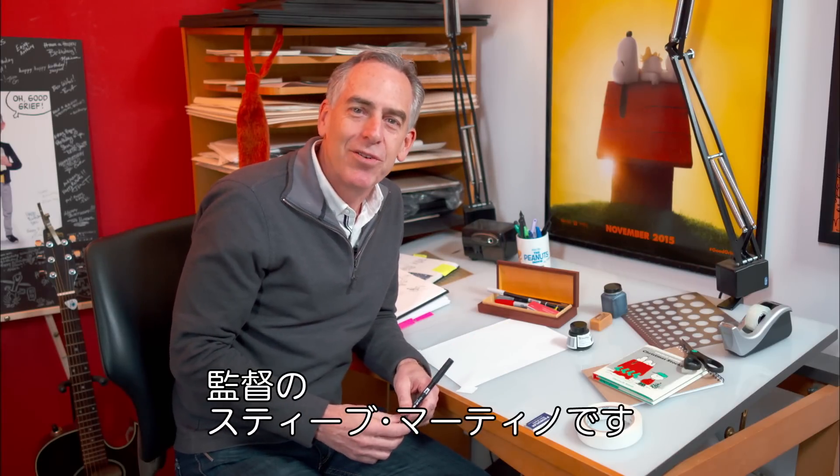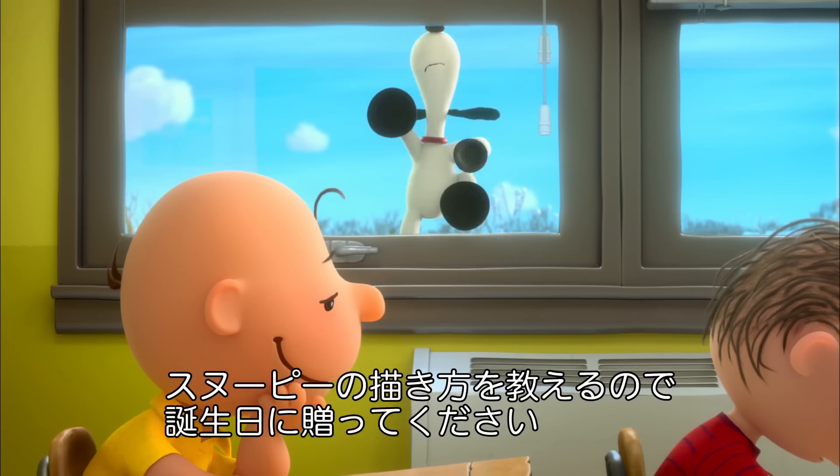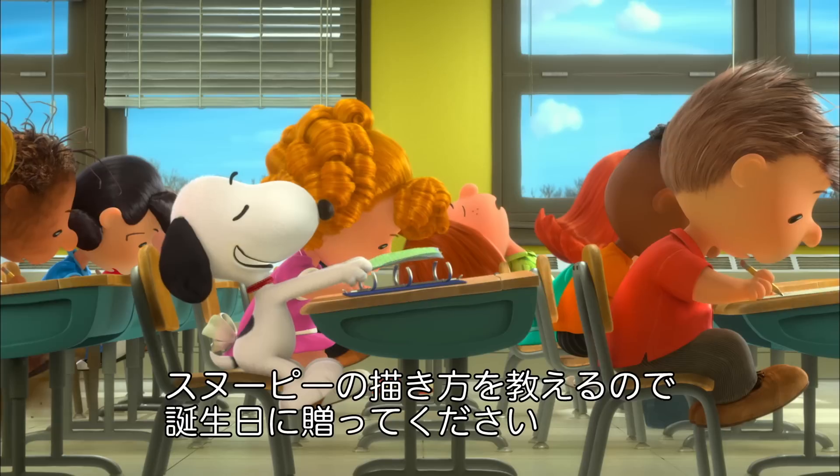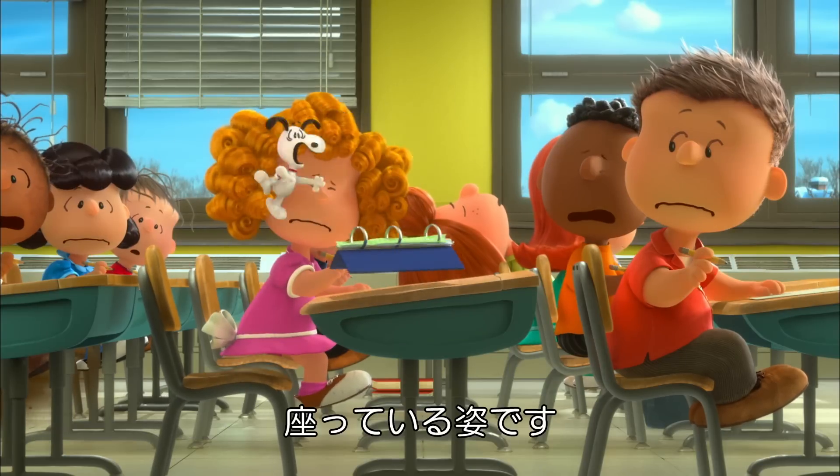Hi, I'm Steve Martino, the director of the Peanuts movie. Today I'm going to show you how to draw Snoopy to celebrate his birthday, which is August 10th. Let's draw Snoopy sitting.